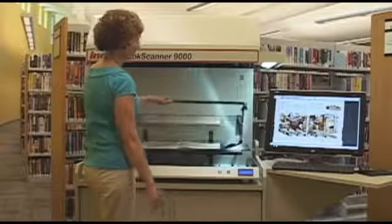The process of scanning goes like this: lift the glass plate, turn the page, set the glass plate down, and push the green button on the scanner or the foot switch. It's that simple.